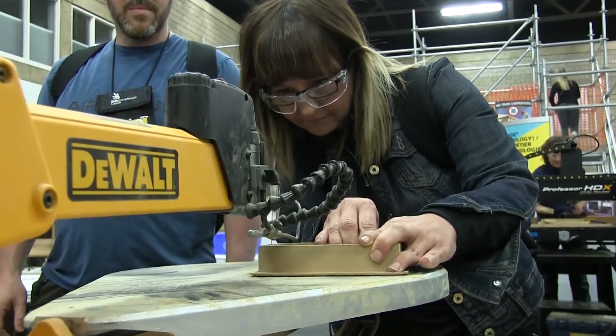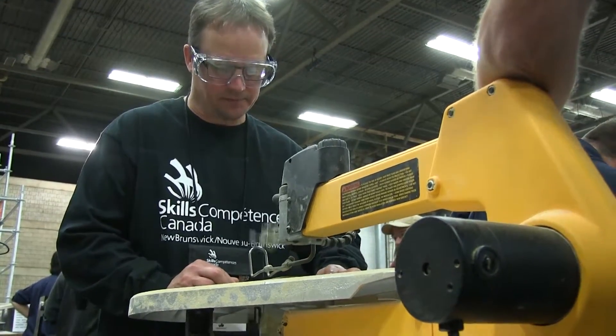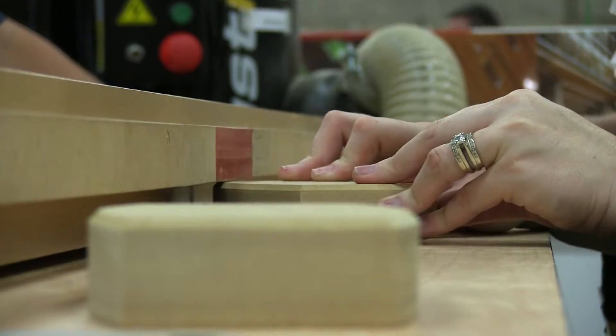What we do here is we take it over to the scroll saw. We have gentlemen there that watch you cut it so you are safe. From there you go to the routers, and we router the top and the bottom of it. We do a chamfer on the bottom.